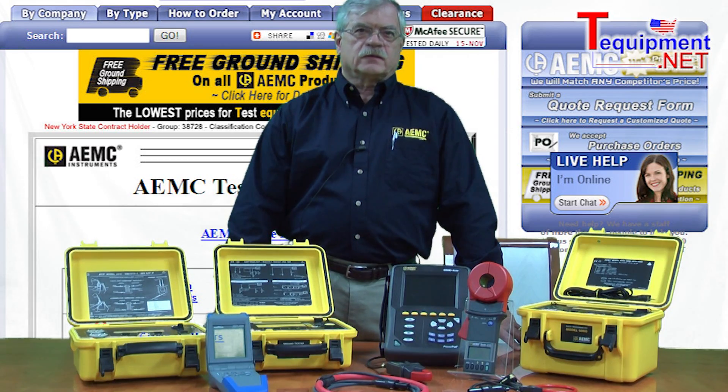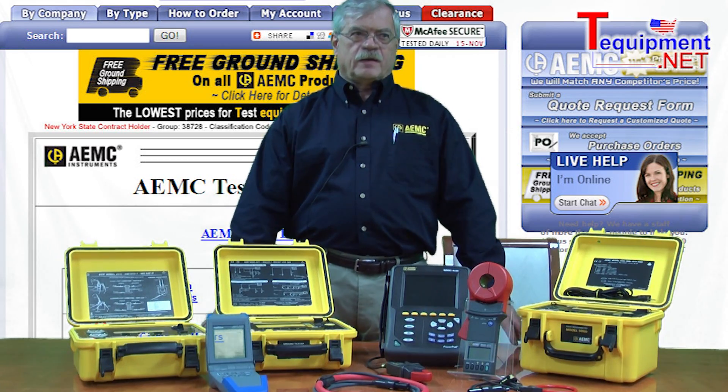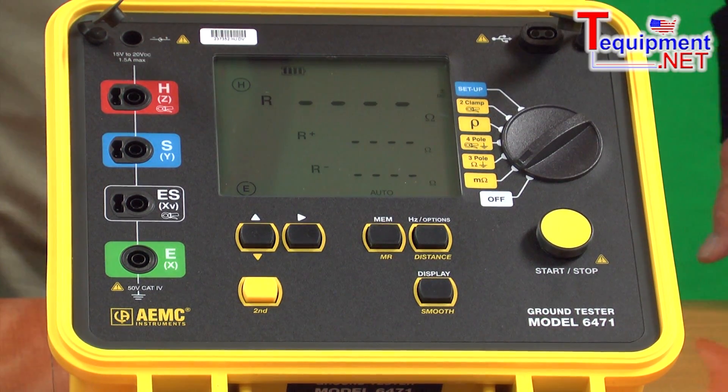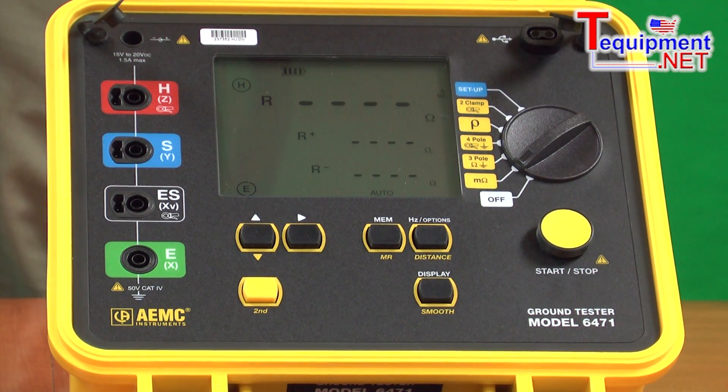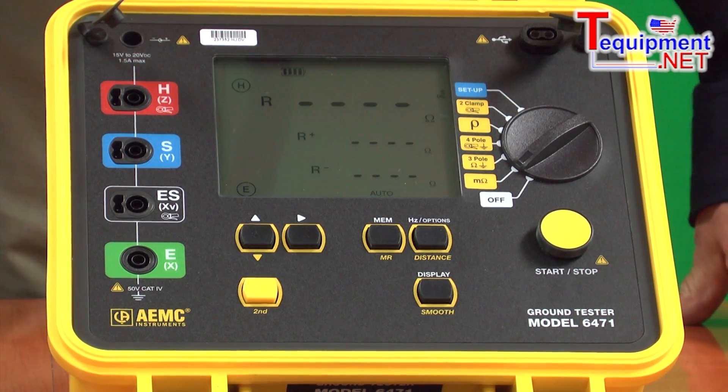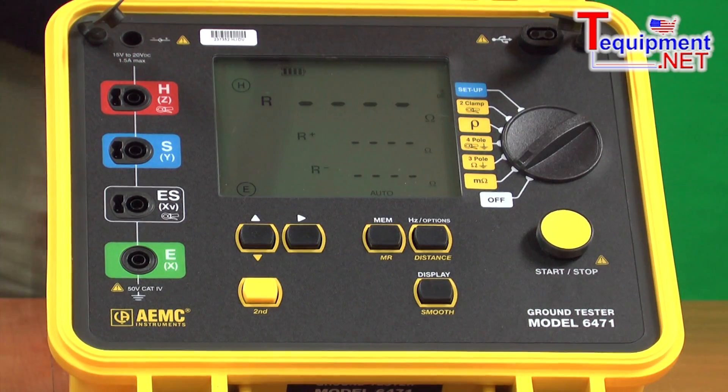My name is John Olobry. I am Director of Sales and Marketing for AEMC Instruments. We're going to discuss the model 6471. This is a multi-function ground resistance tester, and by multi-function, I'm referring to the number and type of tests that it can perform.